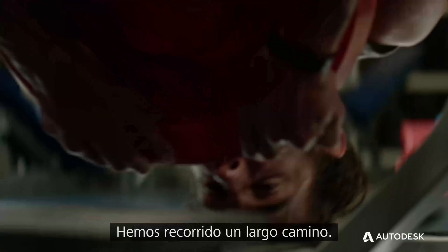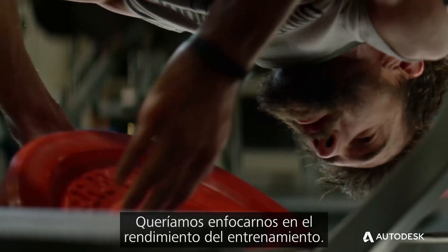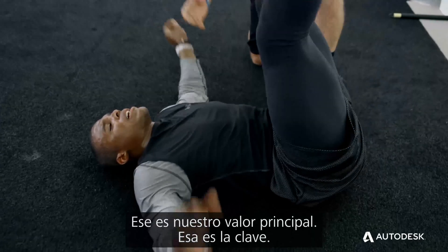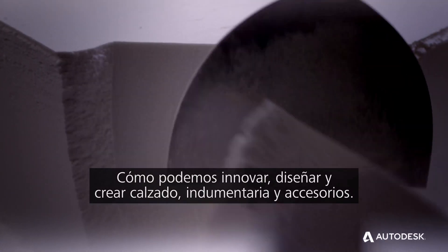This was a long road, to be honest with you. We tried a lot of different things. We wanted to focus on performance and training. This is what our core value is — performance — and how we can innovate and design and develop shoes, apparel, accessories.